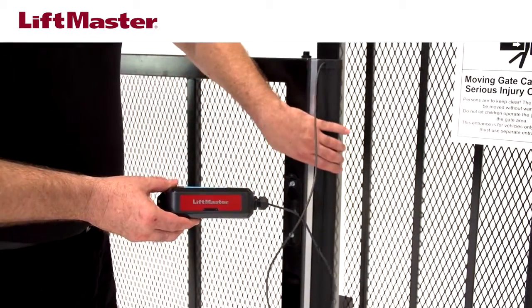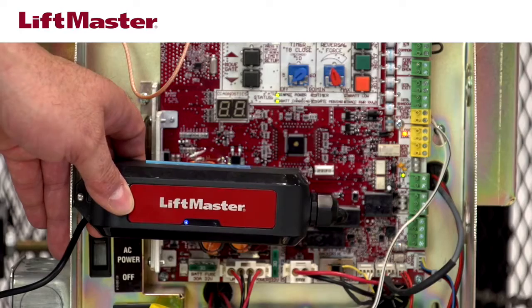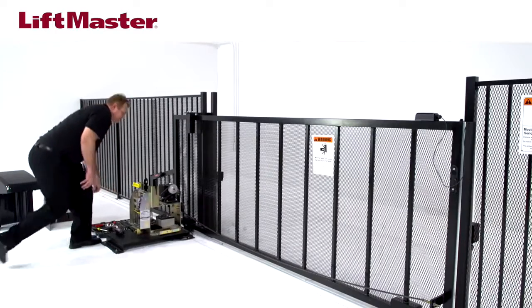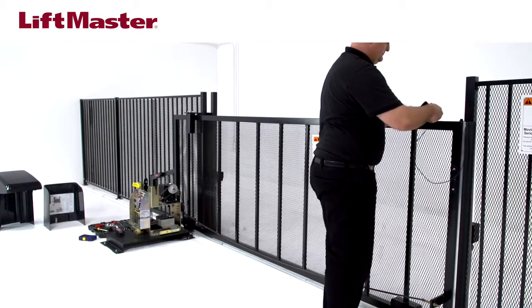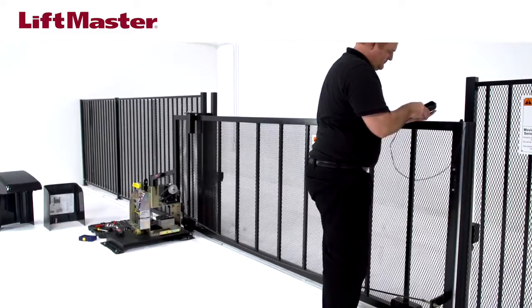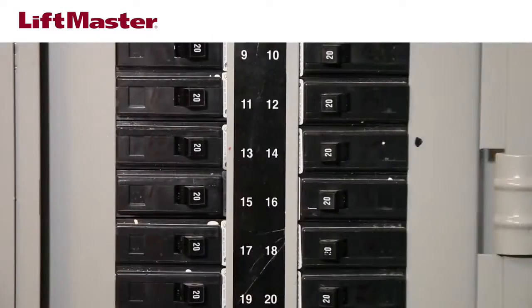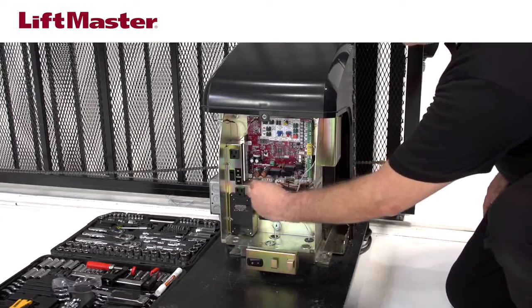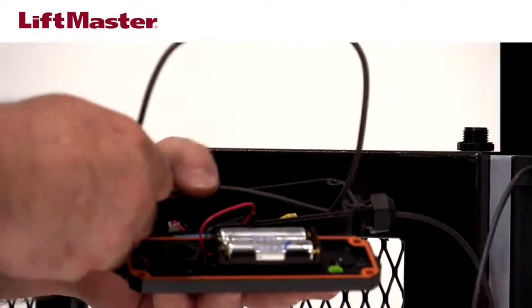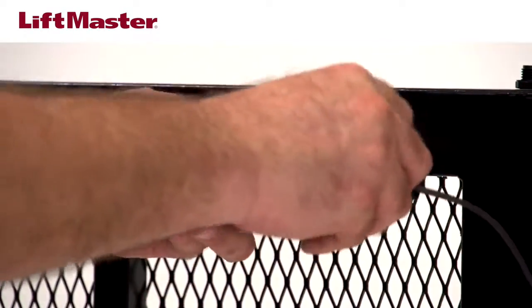Test the connection by applying pressure to the edge. The red LED on the transmitter will flash, and the corresponding open-edge or closed-edge LED on the gate operator control board will also flash, showing the edge is functioning properly. If any of the LEDs do not flash correctly, make sure all wiring connections are secure and that a LiftMaster monitored edge is installed. Also check the DIP switches to confirm the edge direction has been set correctly. Disconnect all electrical power to the operator again to ensure the gate does not move while mounting the transmitter. Secure the transmitter housing to the mounting bracket using the provided screws.